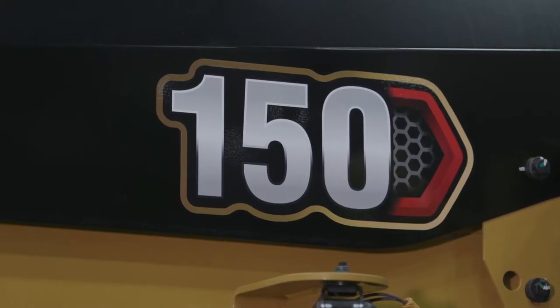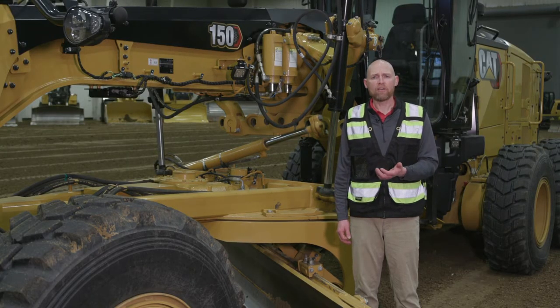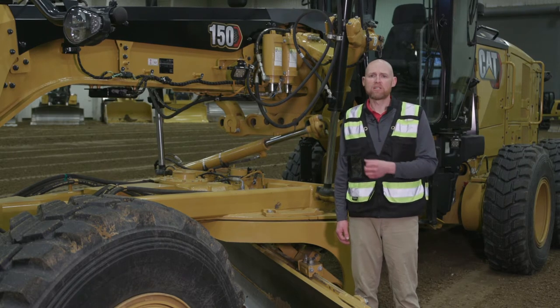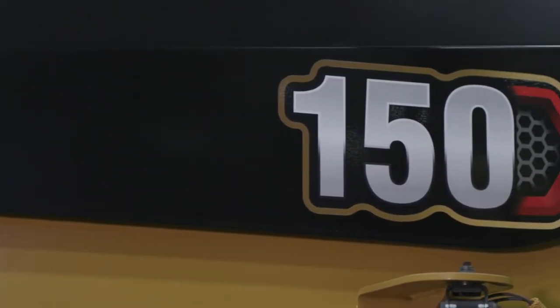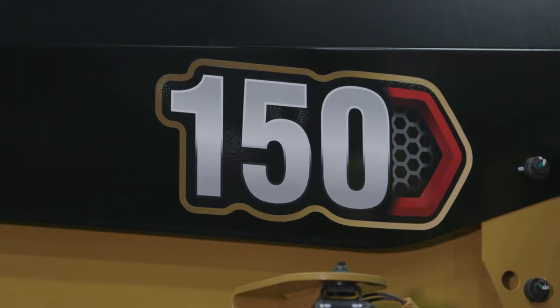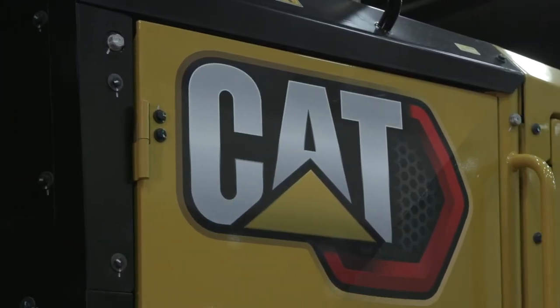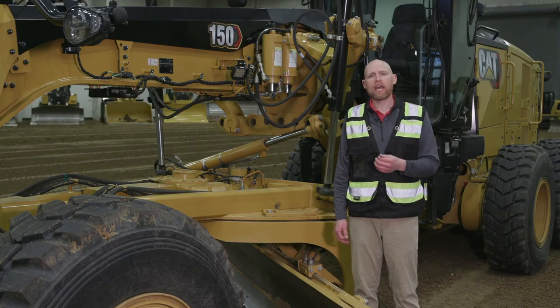Despite that change in model, the performance remains the same. What you expect for your 140 M3 or 140 M3 all-wheel drive — weight, horsepower, performance, and ability to do work — is built into this 150. They remain the same weight and horsepower. Some things that are different beyond just the model change is also the trade dress, different decals, new style, as well as the next-gen grade system, if you value or prefer to have technology.